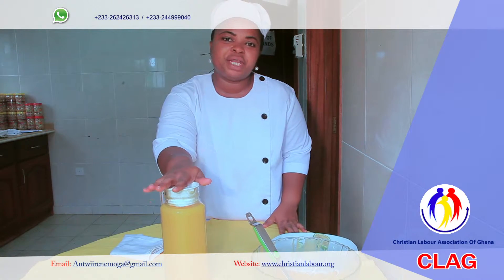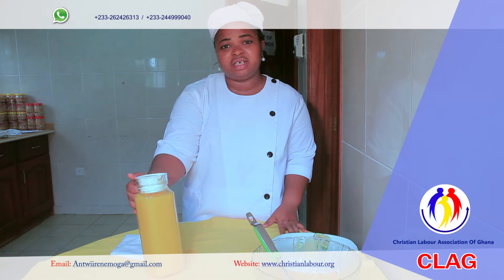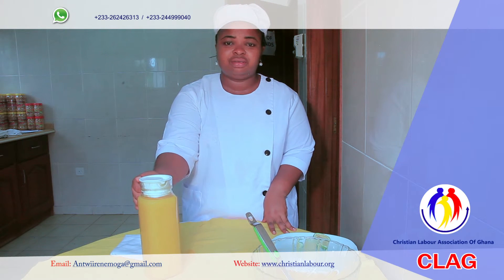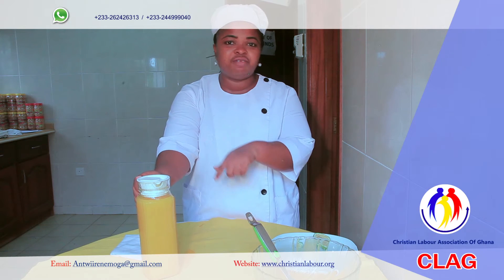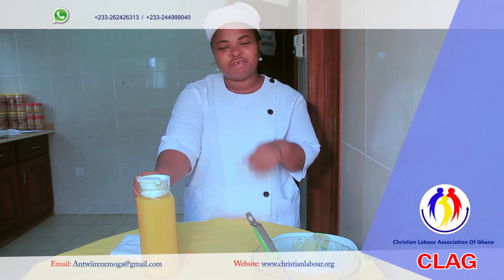This is our pineapple and mango juice. It's done. I'm going to sit it in the refrigerator for it to get chilled. Remember, I told you it is best served when it's chilled. It has always been Chef Irene. Thanks for watching.